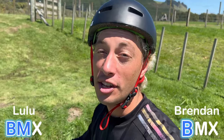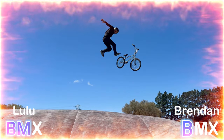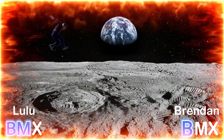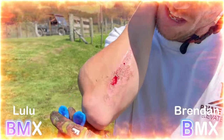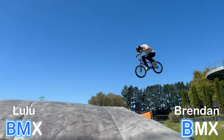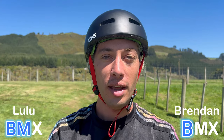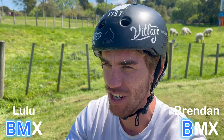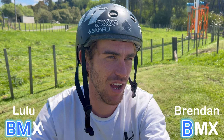Free downward bar. I'm gonna do a 360 no-hander. Yeah, but you can fall through too, right? 720 no-hander. Yeah, yeah, you can 720 no-hander, but you can't freeze no-hander. Free downward, far.